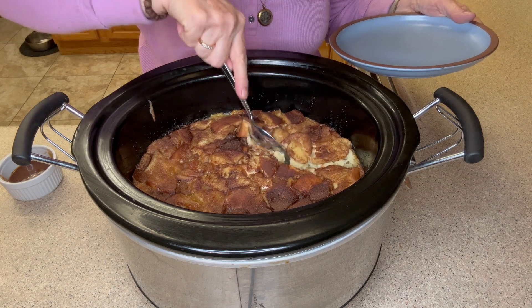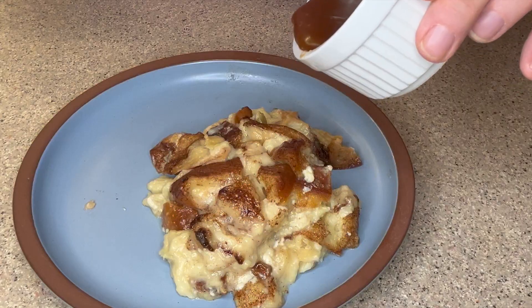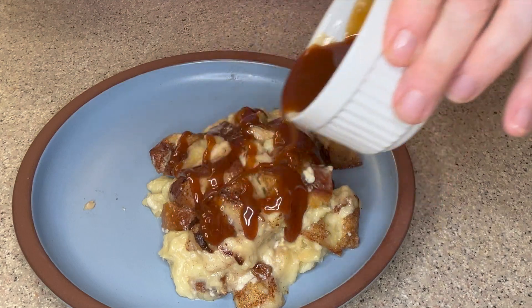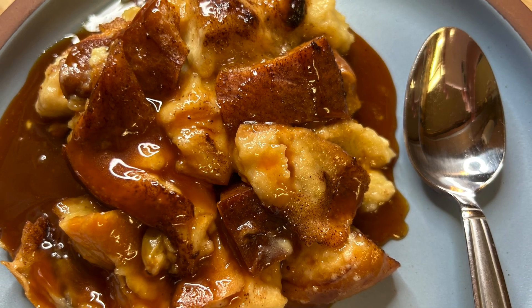After three hours you get this delicious creamy bread pudding. I couldn't resist adding some caramel sauce to mine — it was so good. Thanks for watching everyone, remember to like, comment, and subscribe. Have a great day and I'll see you next time.